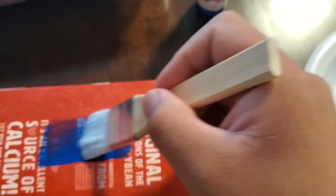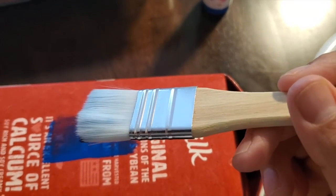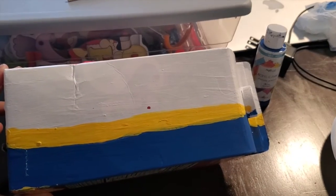Go ahead and paint the milk carton. You're going to repeat these steps twice. Once you're done, it should look like this.